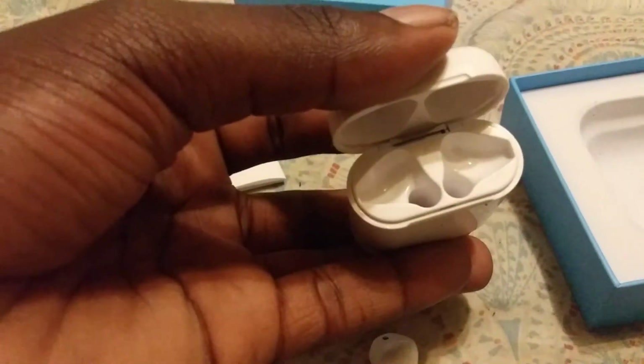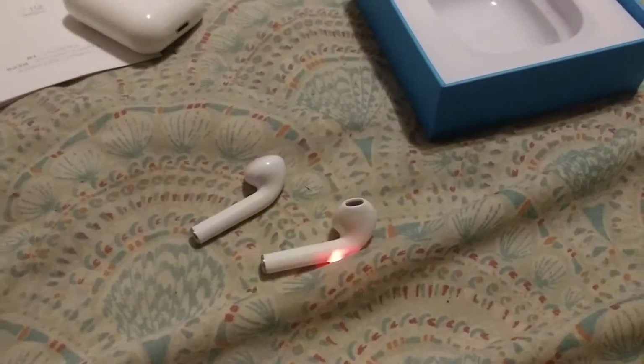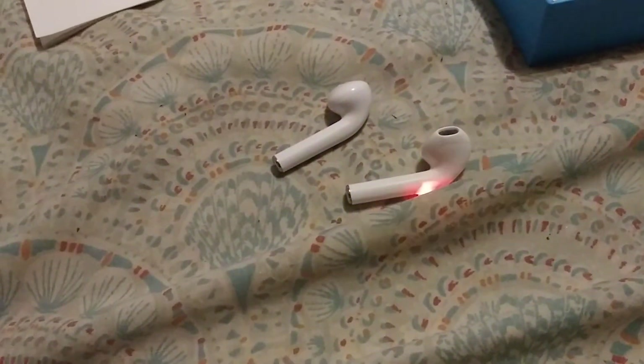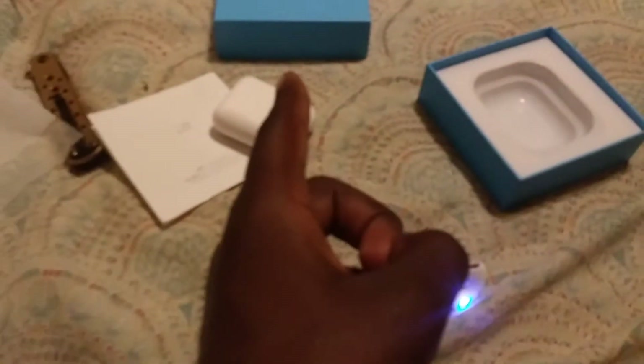This is the charging cable if you didn't notice. Let's get into the AirPods themselves. I'm gonna give you guys my honest opinion — I didn't give you my honest opinion on the i11s. You can buy these, they're good, they have good sound and they fit well in my ear.